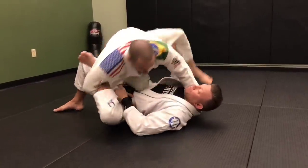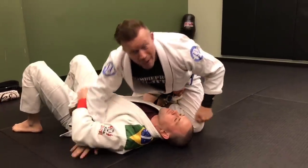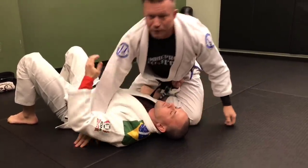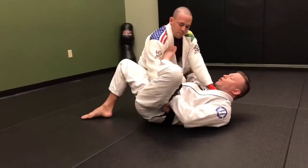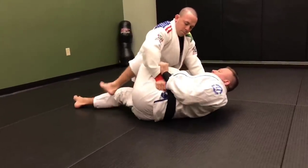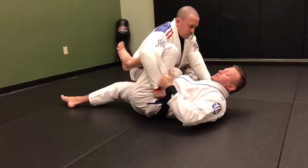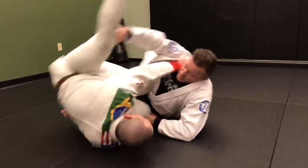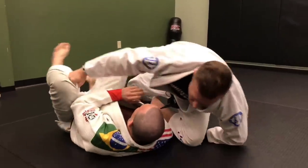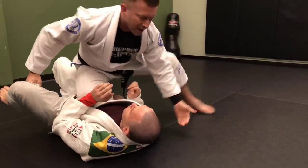Whether it's a lasso or just my shin, I scoot my hips underneath him. This one is great because whenever I come up, I've got a little bicep slicer right here — if that's legal in your tournament. If I'm not flexible enough to lasso, I can just get this one inside, grab the cuff or wrist, grab the sleeve, and scoot my hips underneath him. From there, maybe I can pin his bicep, or switch out to my own knee on belly.